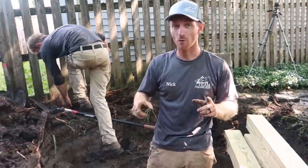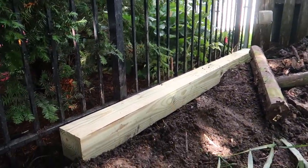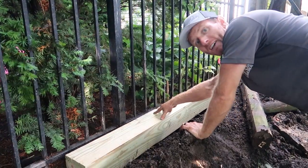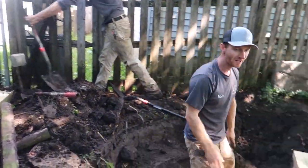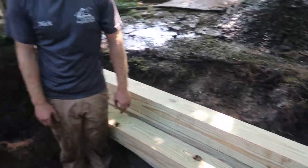The old pond is totally ripped out. Right now we're working on getting our retaining wall built up — not a retaining wall we'd typically do, but the homeowner had timbers here before, so we're going to basically rebuild what they had with newer timbers for a little more structural integrity. Once that gets built up, I can set our biofalls up here, reshape the pond, get the skimmer over there, and then we'll be able to get liner and rocks in in just a short amount of time.